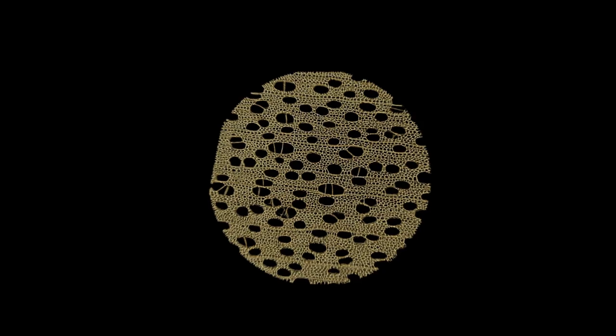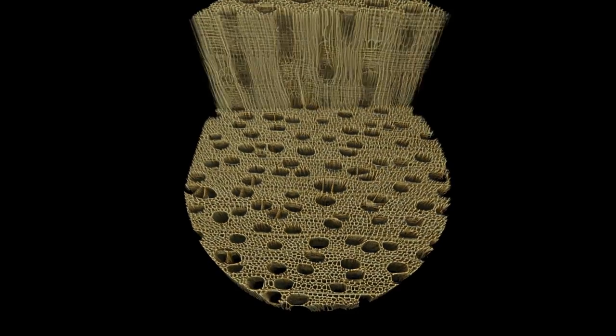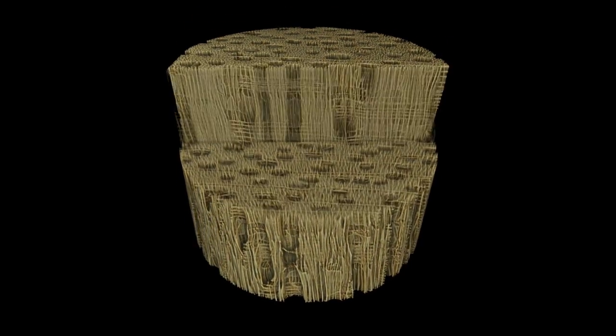Using the tomography facility in applied maths, we are able to extract the 3D structure. Essentially it's a three-dimensional microscope that can resolve tiny little features as small as one or two microns.